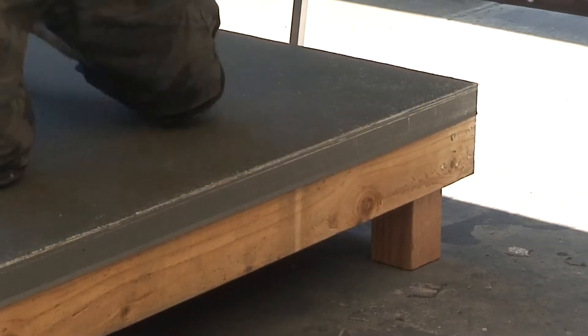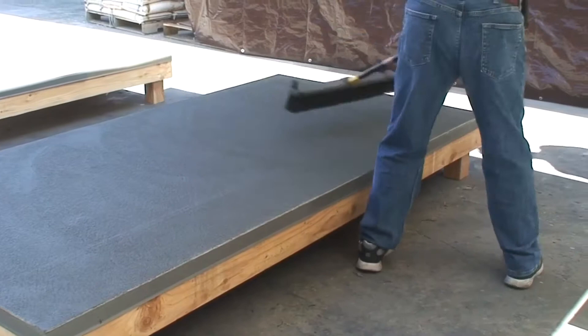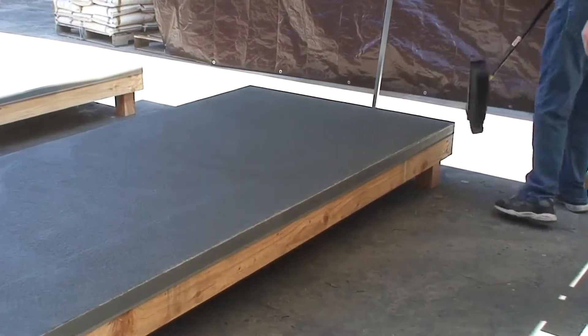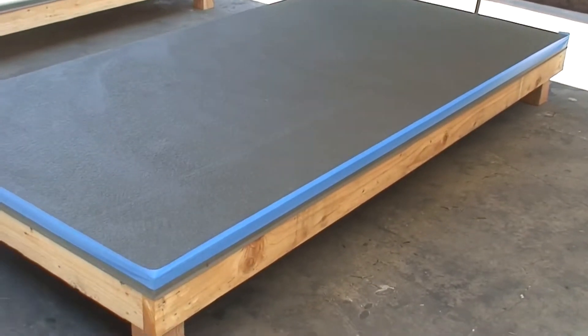Remove all dust and dirt by sweeping or using a leaf blower to clean the deck, creating a bondable substrate. Tape off the edges to keep cement mixture from rolling over the sides.